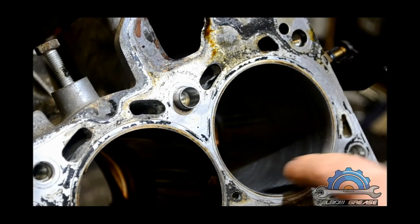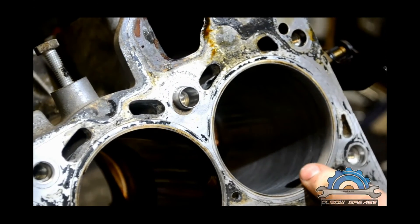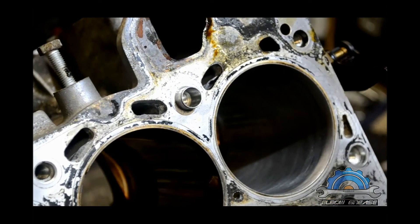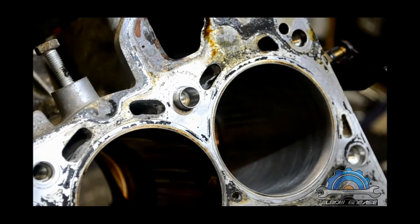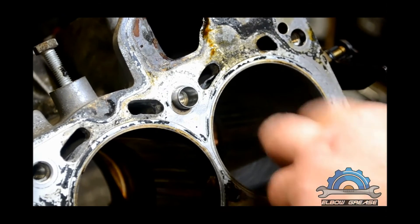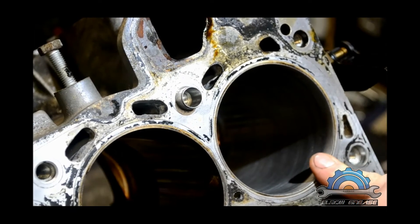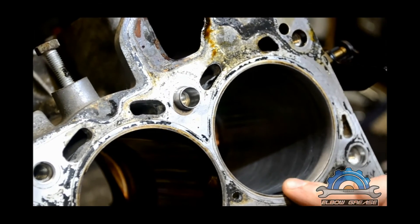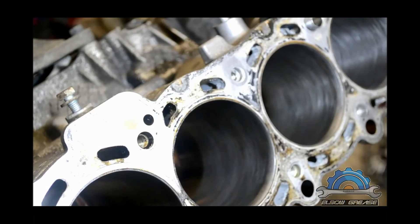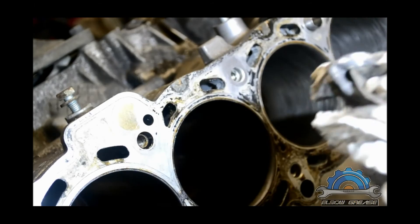The cylinder wall should be prepared for new rings. When you finish, do the second, third, up to six — depends how many cylinders you have. It has to be done each time you change the piston rings for better seal and performance.